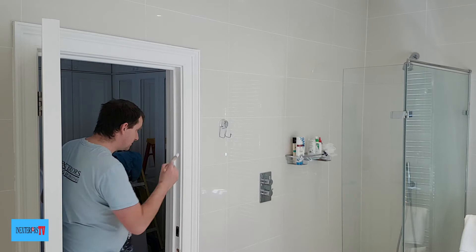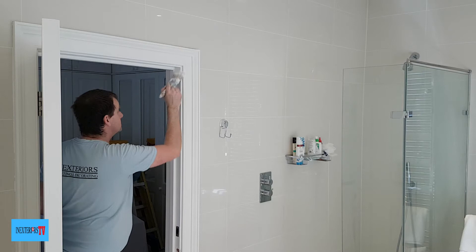If you'd like to know how to paint a door with a foam roller, please feel free to check out the card in the top right-hand corner of the screen.